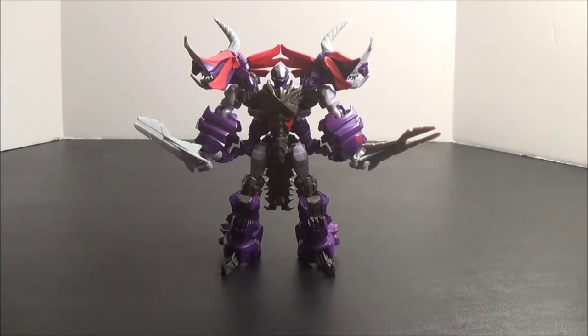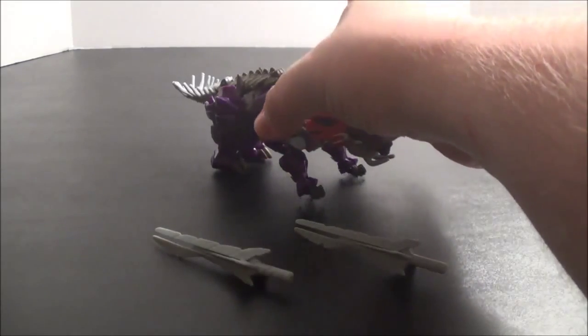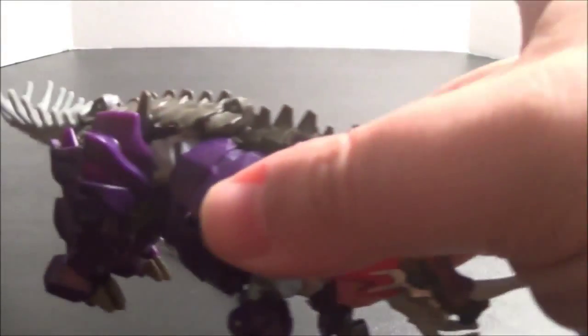Let's get him transformed up through the power of Jump Cuts. And here we have Slug in his alternate mode as a spiky Triceratops spiky thing with extra spikes on the side. So many spikes. Look at all the spikes.